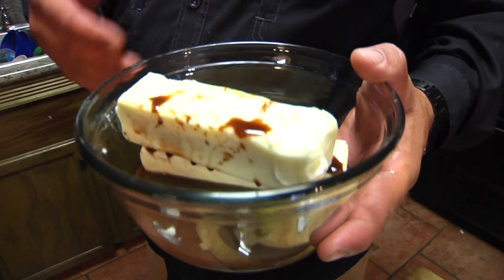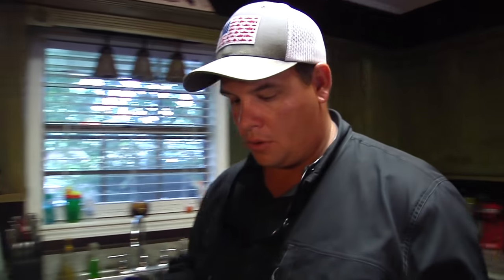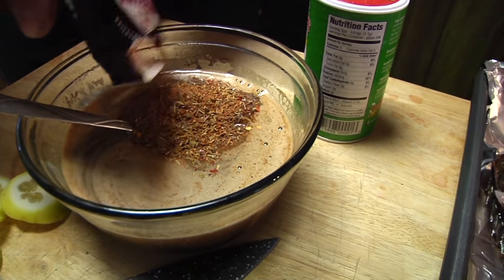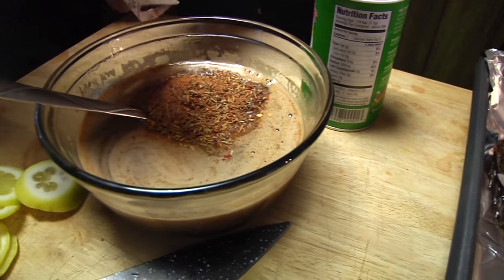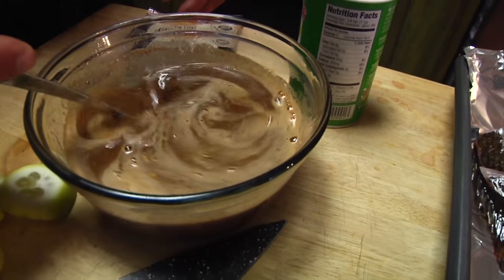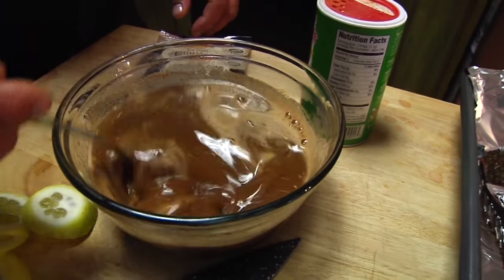After you get the Worcestershire sauce, the butter, and the water in the bowl, you want to stick it in the microwave for about a minute or so to soften that butter and get your mixture right. You can see all the different spices in it — make sure you get all that goodness in the mix and get all the big clumps out.